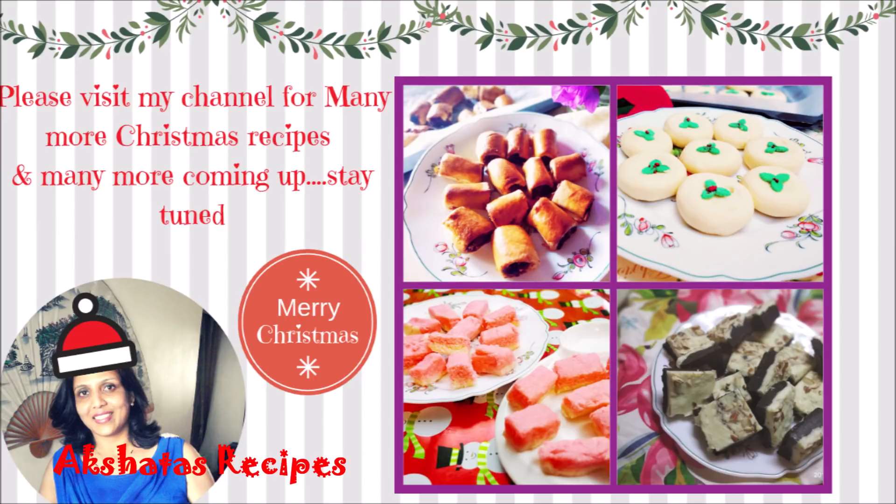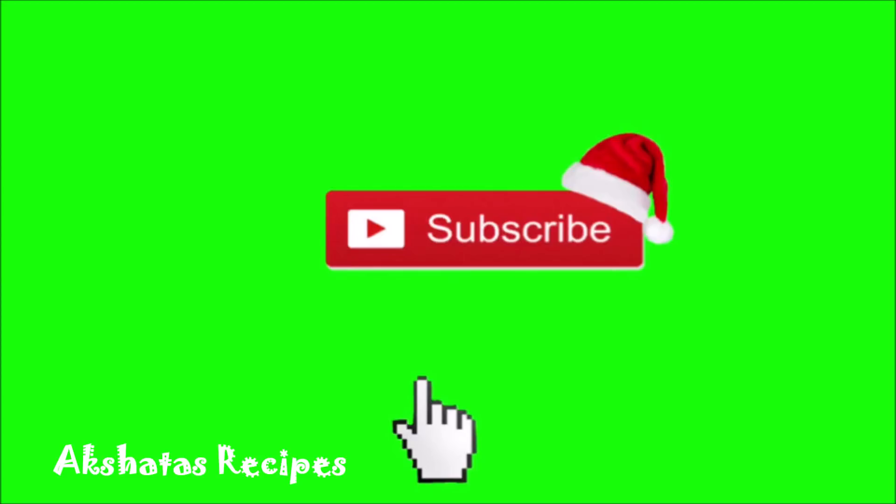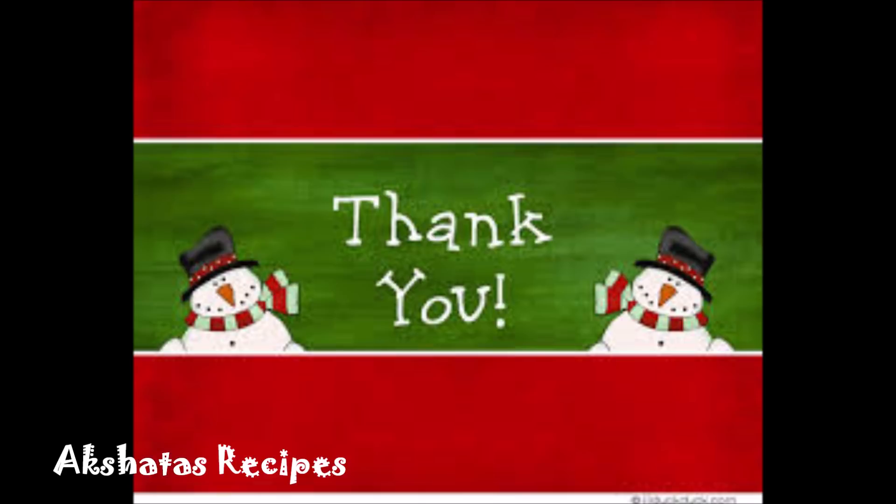I hope you enjoyed this recipe and I hope you stay tuned to Akshada's Recipes. Keep watching and I will see you all in another video. Thank you so much for stopping by and watching. Take care guys and I will catch you in my next video. Bye.